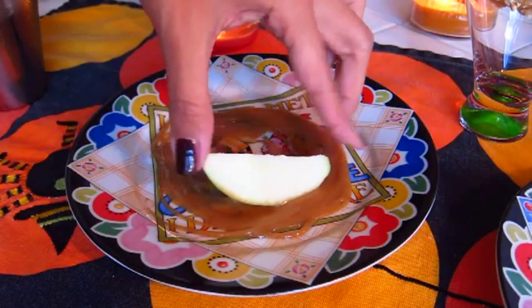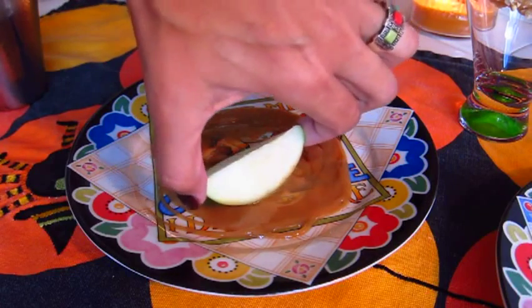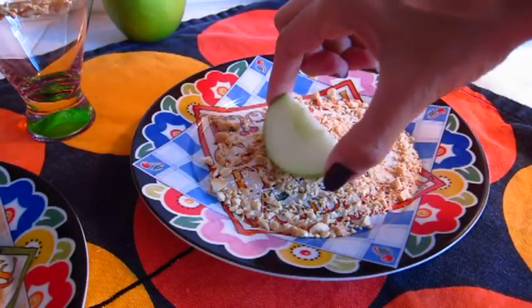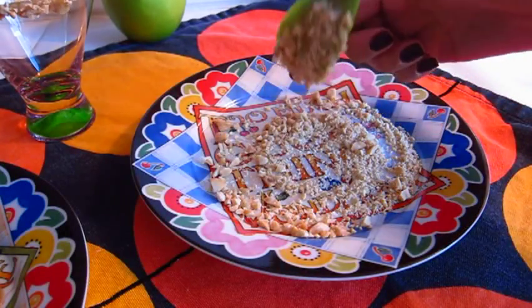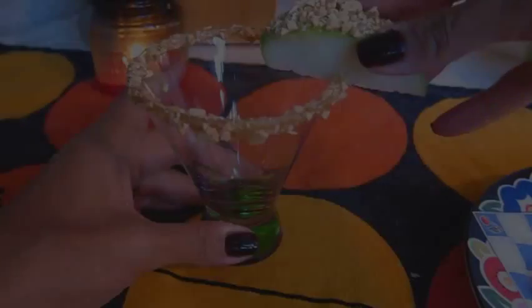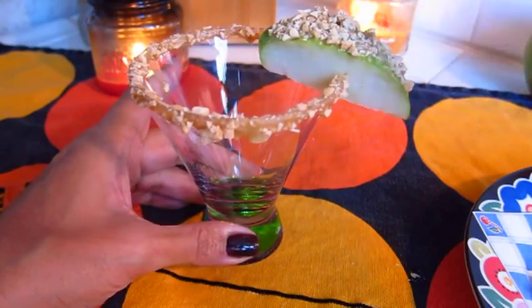Grab one of those granny smith apple slices and skin side down you just want to dunk it into that caramel — it doesn't have to be perfect looking. Now we're going to go ahead over to the salted peanut plate and dab that apple down on there, and we're just going to wedge that right onto the rim of our martini glass.